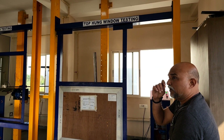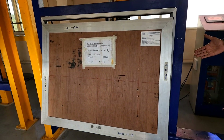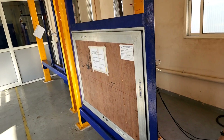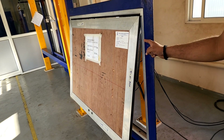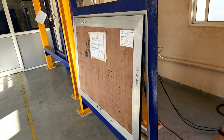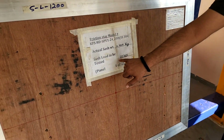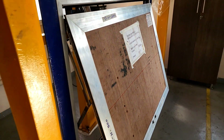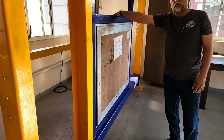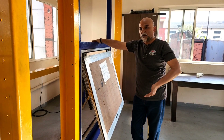So what is the hardware we are testing over here? This here, as most of you would be knowing, is a friction stay. Now these friction stays come in various weight categories and they come for various degrees of opening. This is a machine that takes you through cycles — as explained earlier — for 10,000, 20,000, 50,000 cycles.